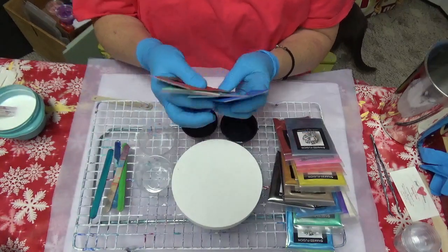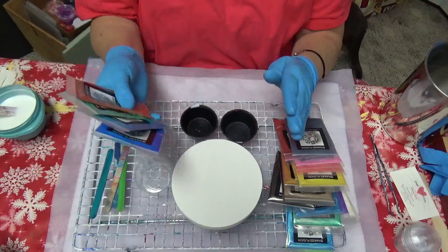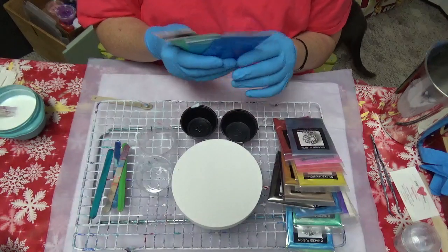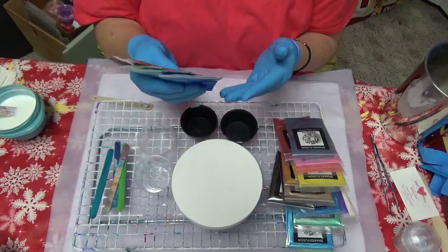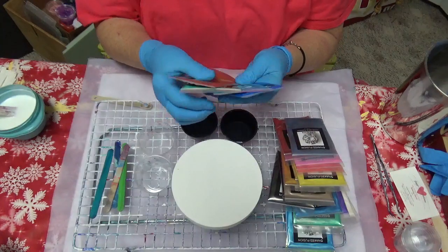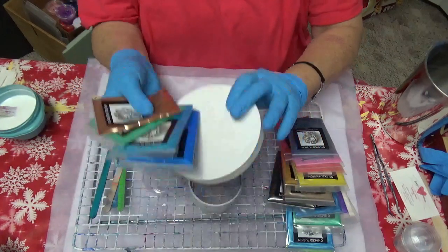Today y'all, we had to cancel our beach trip because of the coronavirus and everything going on with the beaches. We were gonna be there a whole week — all my kids and grandkiddos. Well, that doesn't mean I don't want to still be there, so I'm going to do some beach colors.